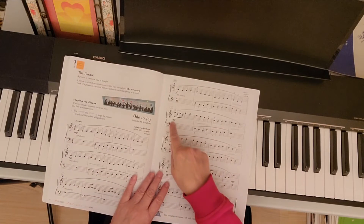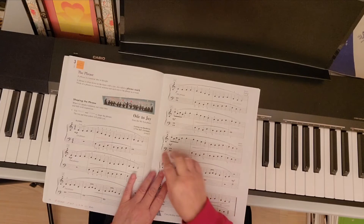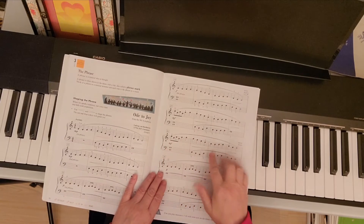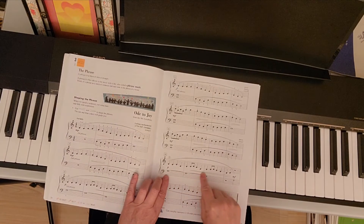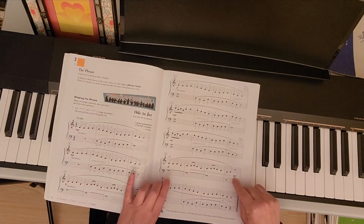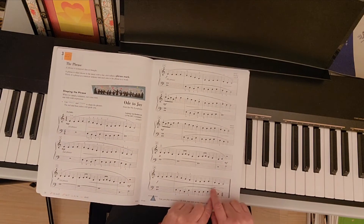And then you go back to mezzo forte — moderately loud — and crescendo and diminuendo. Continue with mezzo forte again and crescendo and diminuendo. Piano soft and gradually louder and louder. Mezzo forte and forte. And then you are slowing down at the end.